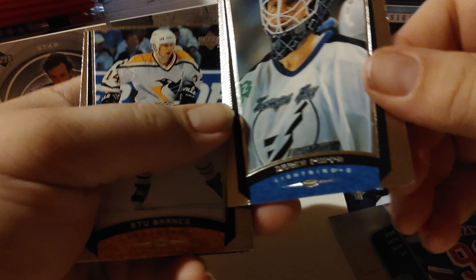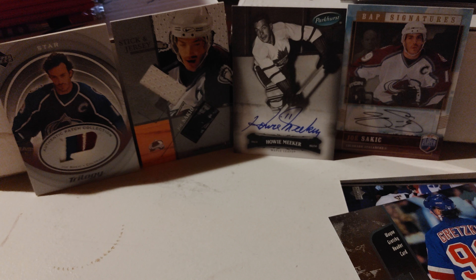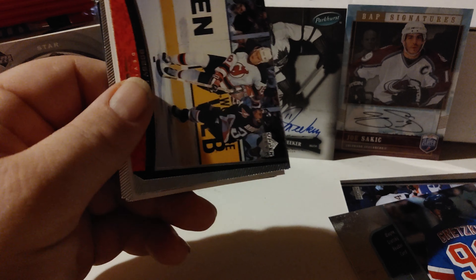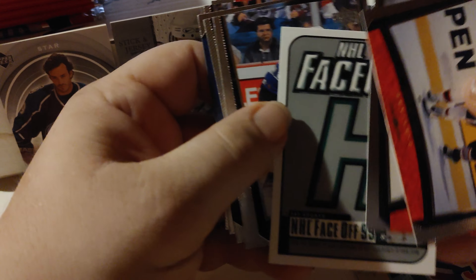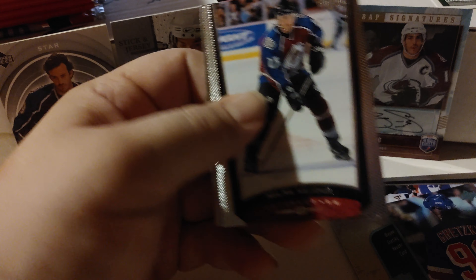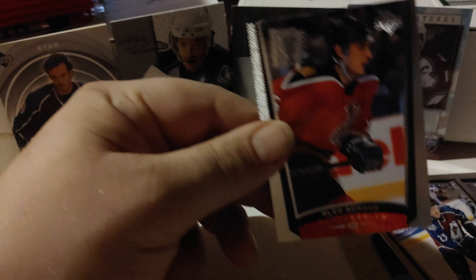If you want to skip ahead, there's a recap towards the end. There's a lot of stickage in these older products - they've just been stuck together for years. Just a heads up if anyone buys this older product: while they're fun, they can be a bit of a pain. We have Stu Barnes, Bobby Holik, Gary Roberts, Matthias Nordstrom, Patrick Cote, Tom Poti. There's a Milan Hejduk - that's a Milan Hejduk rookie! Pretty nice condition. And an Oleg Kvasha.